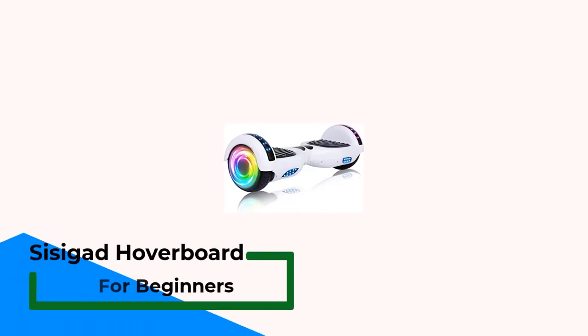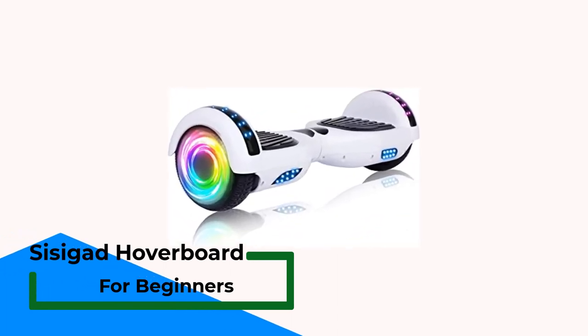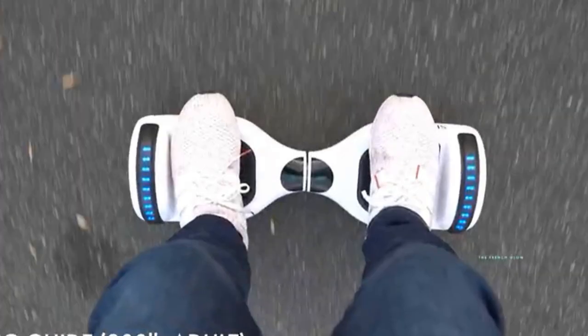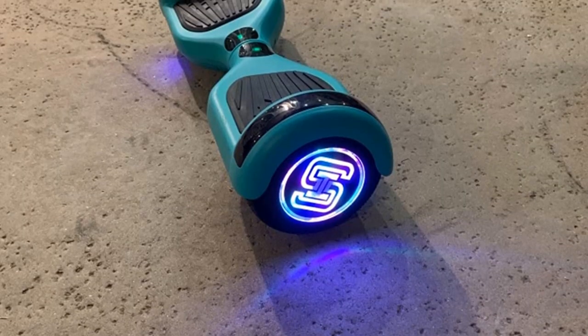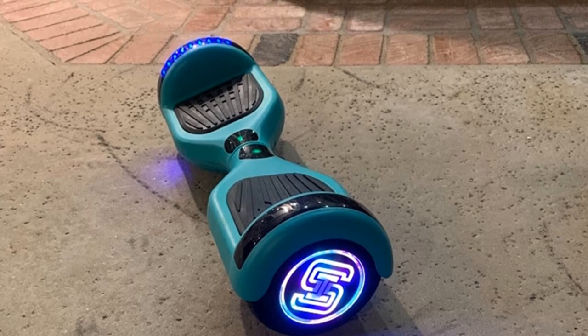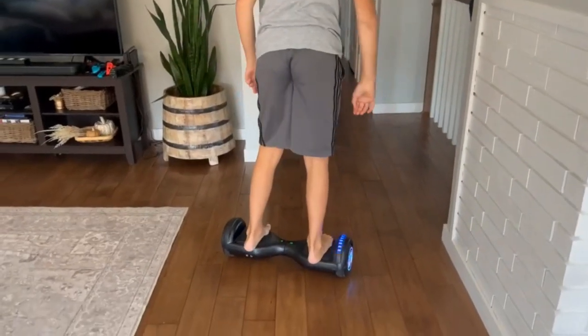Number 1: Sisygad Hoverboard for Beginners. Featuring a built-in Bluetooth speaker and LED lights along the hubs, platform, and wheel covers, the Sisygad Hoverboard is a child's dream come true. While it technically supports up to 260 pounds, the smaller 6.5-inch wheels and beginner-friendly mode make it the perfect option for young riders looking to enjoy a hoverboard without the steep learning curve.